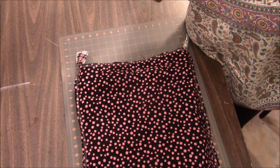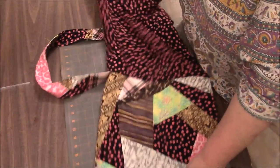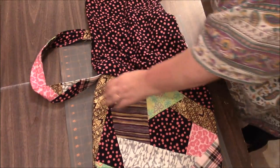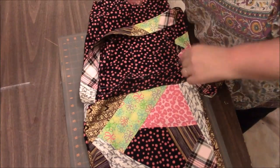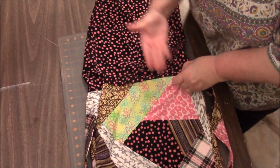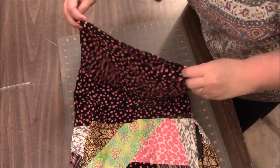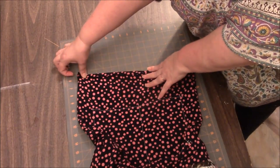Now here's where the magic starts to happen. We are now going to flip that lining so the bag looks like this. I'm going to remove my safety pins on the lining — I never did that safety pin trick before to mark my tops, and that worked out well for me, so I'm going to do that again. We are going to be tucking that inside, but first we have to hem the bottom of this lining.